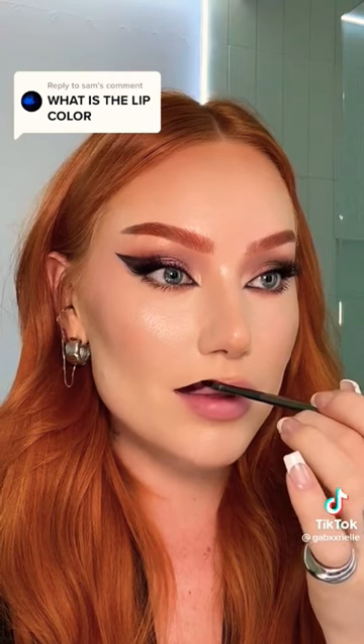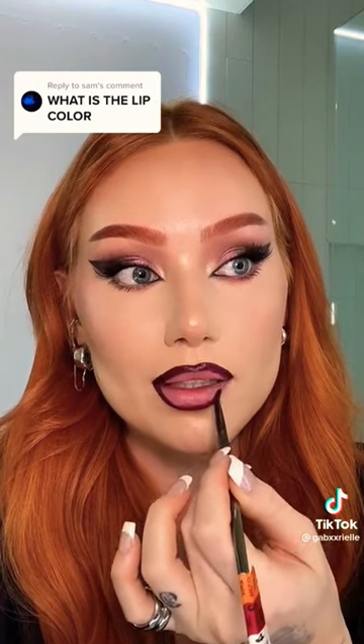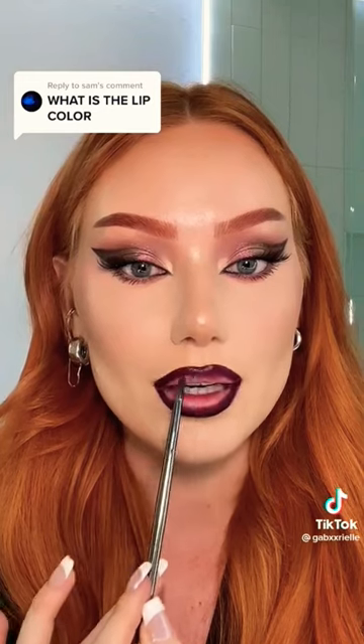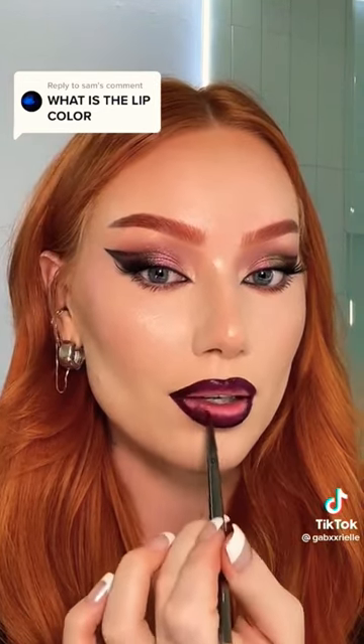Then I just line my lips. I'm sure you can find a lip pencil the same shade, but for some reason I like to make my life a little bit more difficult. Then I blend it in a little bit to give it an ombre effect.